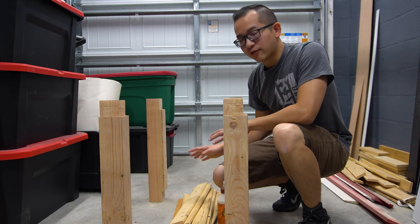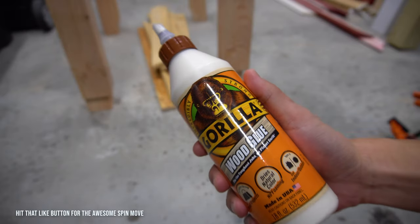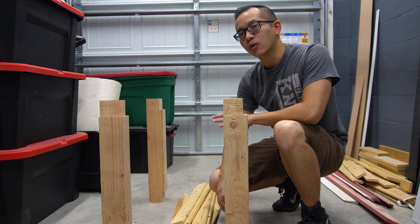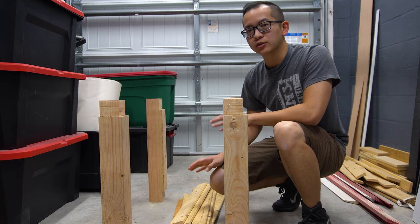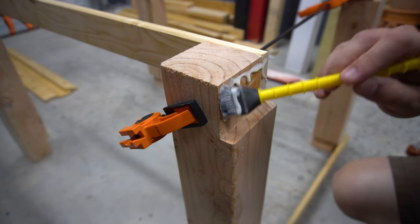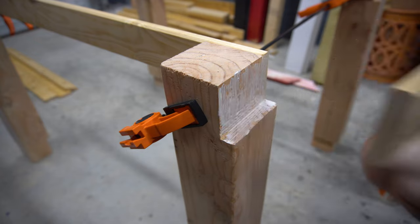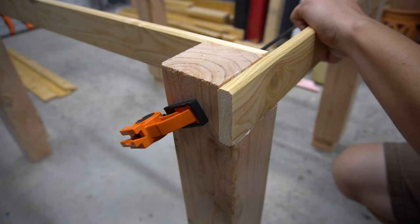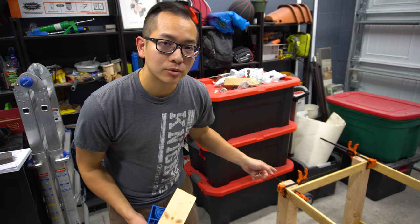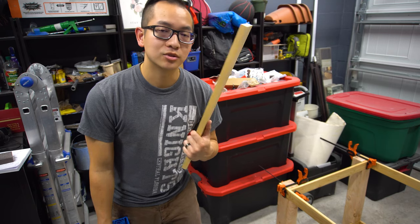Today I'm going to do the final assembly of all of these pieces. I'm going to use Gorilla wood glue — it sets in about 30 minutes but I'm going to wait a whole day just so that the glue cures completely. While the glue is curing, I'm going to use this pocket hole jig to drill holes into these to use as slats.